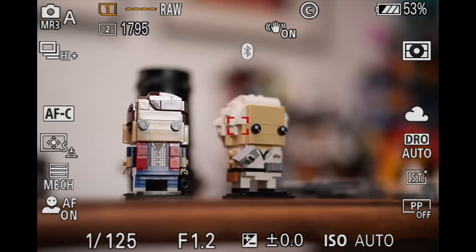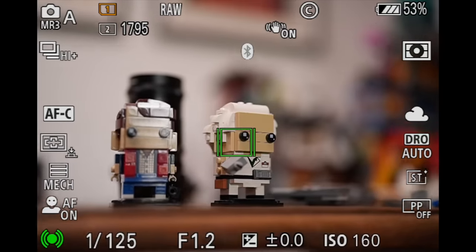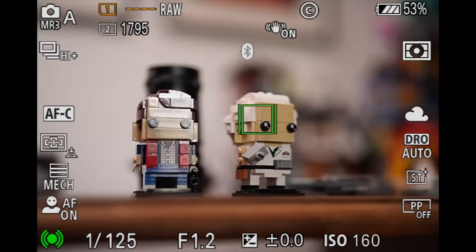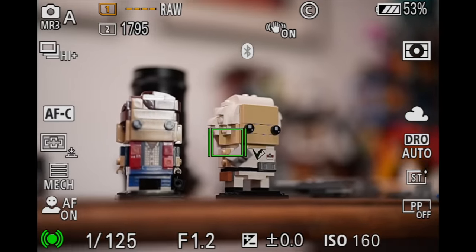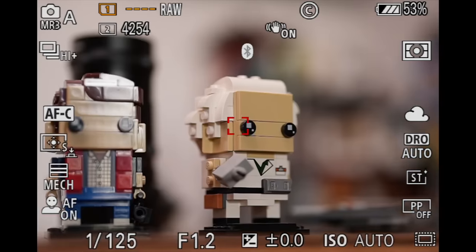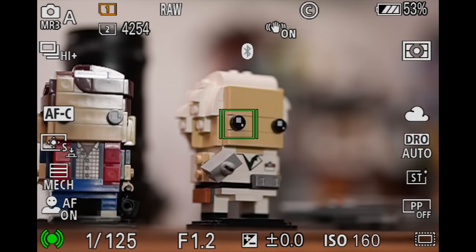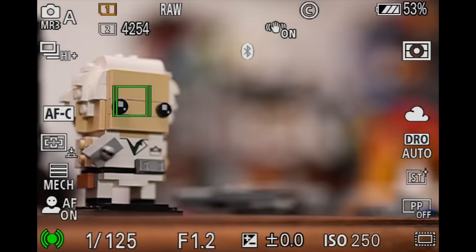Another happy addition coming from the A7R4 is the viewfinder, which has way better quality. There's one interesting issue though: every time I'm half-pressing to focus and track a subject, the quality of the viewfinder degrades. I think that has to do with being able to show tracking faster — on the A7R4 the little green box would sometimes lag behind the eye. On the A7R5 that doesn't happen, but the viewfinder quality degrades, and it gets even worse in APS-C mode. I gave my feedback to Sony, and that's all I can do.